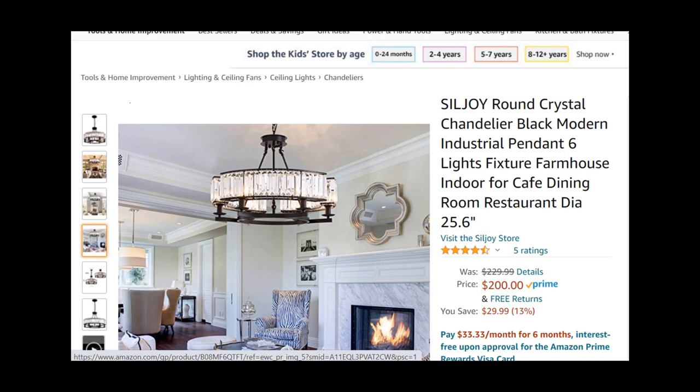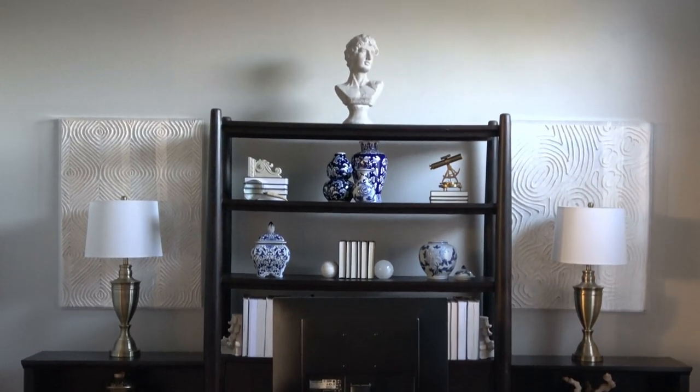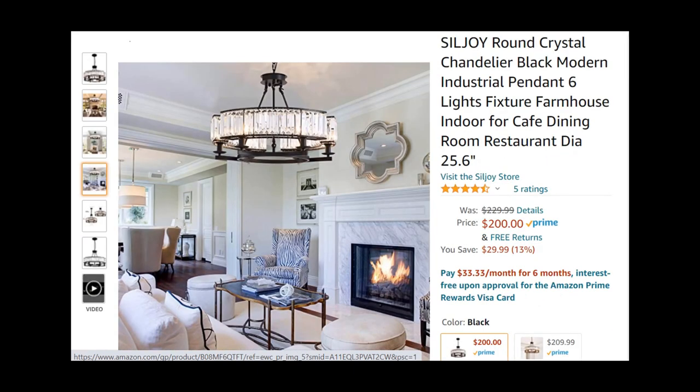The next chandelier I want to show you is for my home office. I wanted something a little different — I wanted it to have crystal features but also more going on and look a little more masculine. I like that this one has more black and metal elements, not just crystal, which I think makes it a bit more masculine. It's a 25-inch chandelier at $200. I thought it was really cute, but it only has five ratings, so I'm not quite sure if I'm going to order this one.